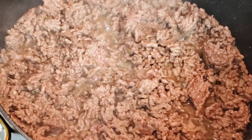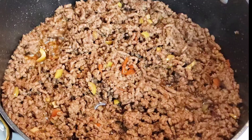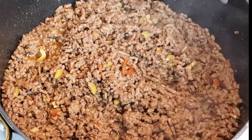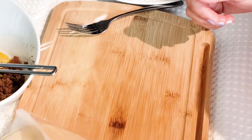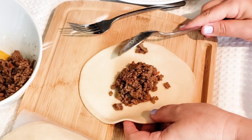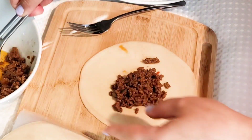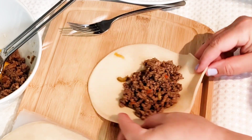Ensure that whatever meat or filling you're going to use for this recipe is completely cooked before you start to assemble. Once your filling is completely cooked, what I like to do is place my disc on a flat surface and add my filling into a bowl. That way I can press against the bowl to remove any excess oil or liquid that the actual filling may have.